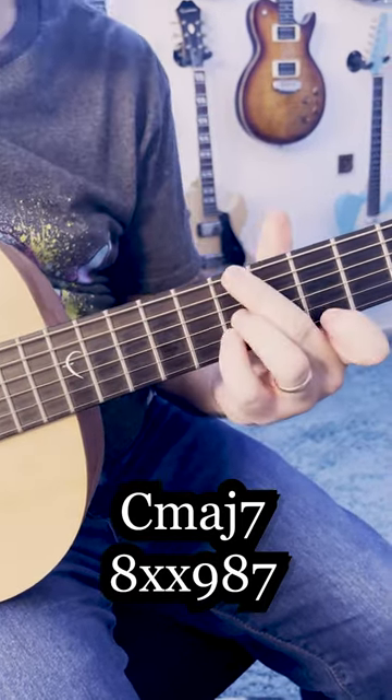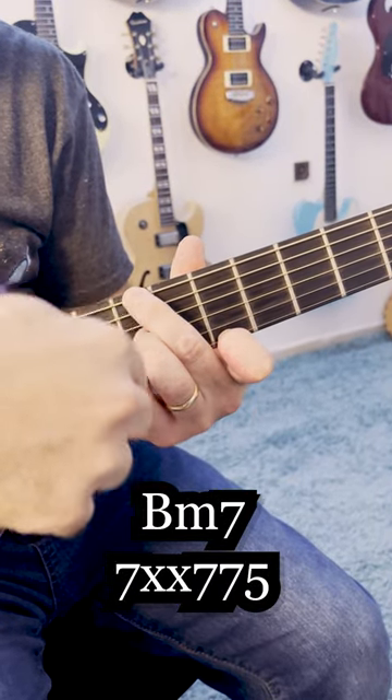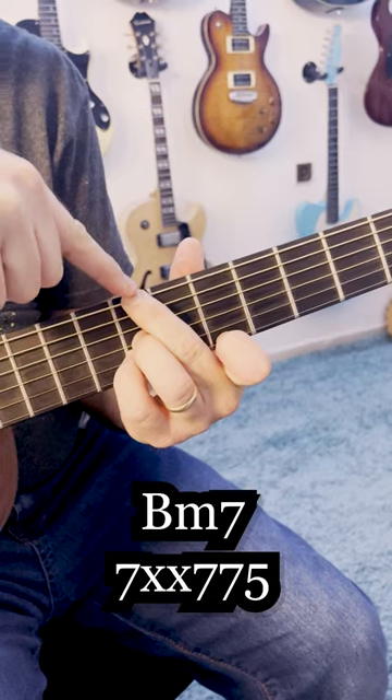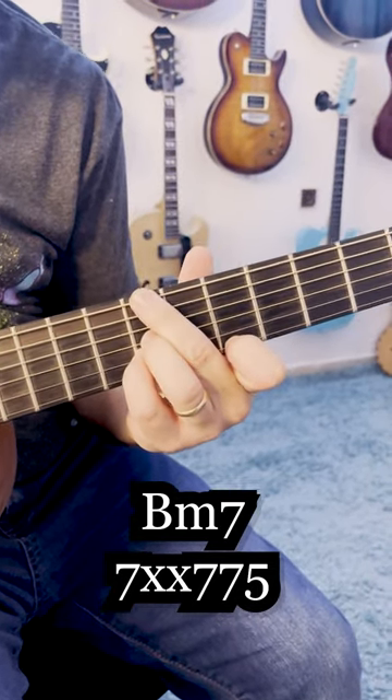And then I'm playing B minor 7, like this. This is actually a D chord, if you want to think about it like this, with B on the bass. This is B minor 7, but it helps to think about it like this.